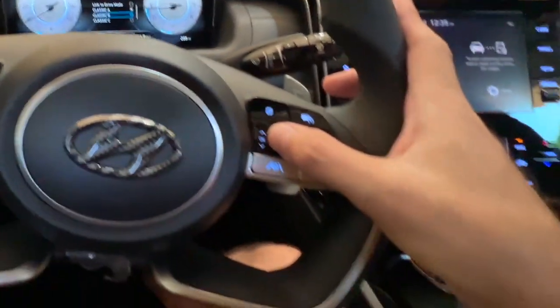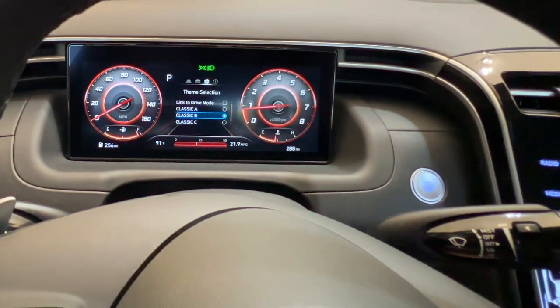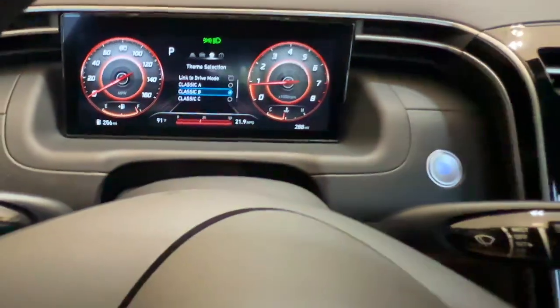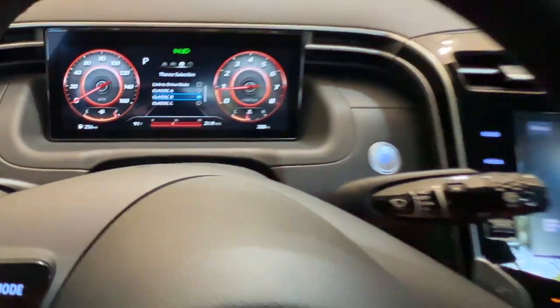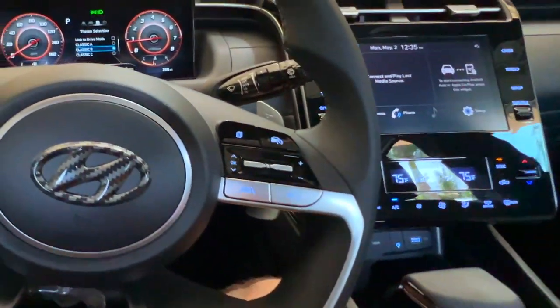We're on Classic A; we're going to go down to Classic B and push the button on the steering wheel to select it. There is Classic B — that's the same mode as the sport drive mode. If you wanted it to be red all the time, you'd go ahead and leave it there, then just exit out by pushing the file-looking button until it goes back to your desired view.